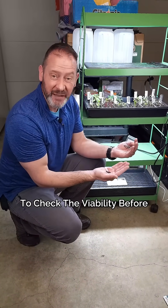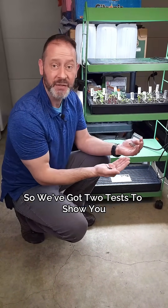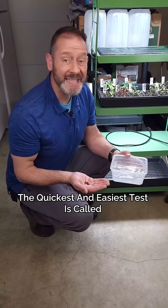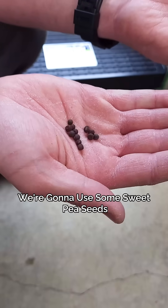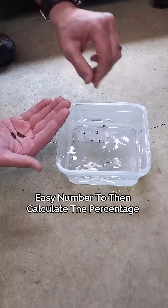We found some old seed and we need to check the viability before we put all our time and energy into sowing and growing these. We've got two tests to show you so you can test your seed viability. The quickest and easiest test is called the sink or float test. We're going to use some sweet pea seeds — take about 10 to 20 seeds and put them in the water, because you want a nice easy number to then calculate the percentage to apply to the rest of your seeds.